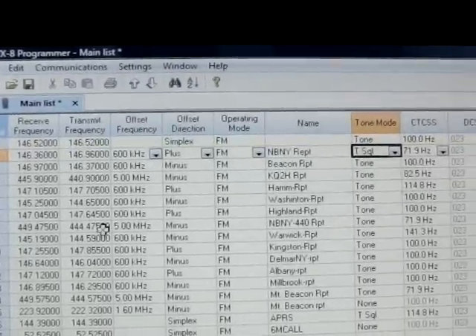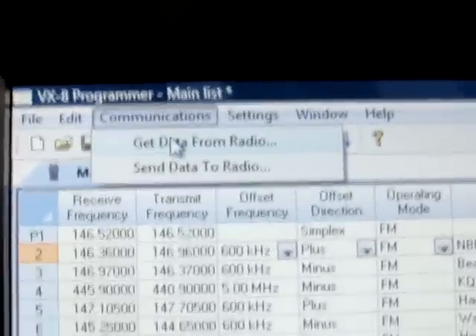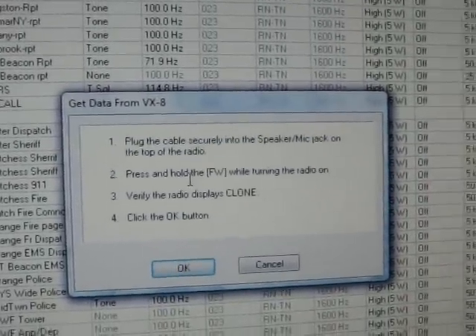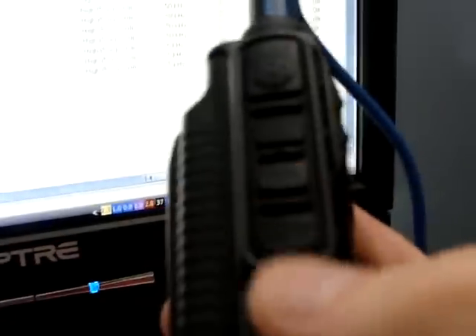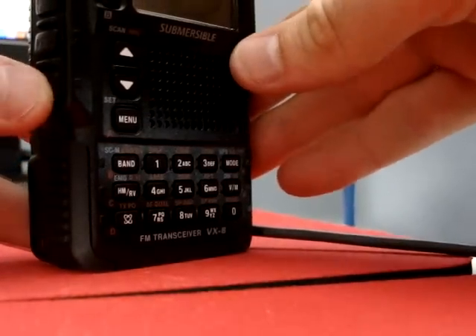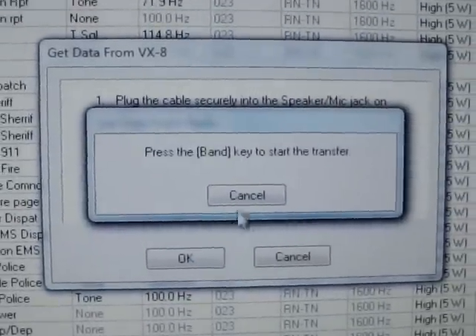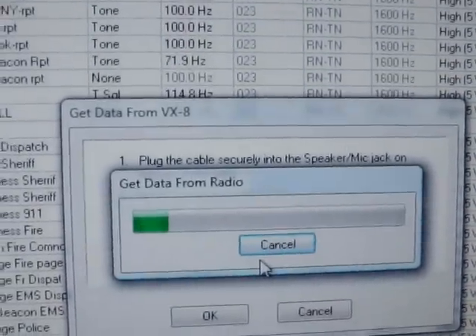I've got everything entered in, but first let's get data from the radio — just to make sure I've got nothing to change. Go up to Communications, then get data from the radio. It'll tell you what to do: plug the cable in, then press and hold the FW button — your bottom one — along with the power button as you turn on. That brings you into clone mode. Click OK, and it says press the Band button, so press the Band button. Now it's sending all the data to the computer.